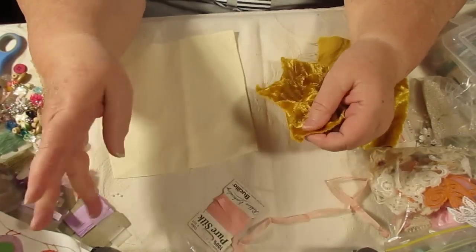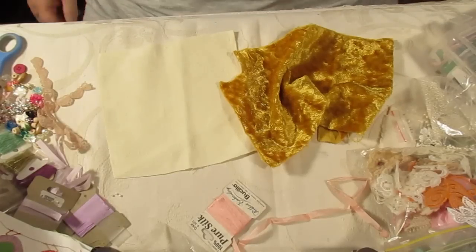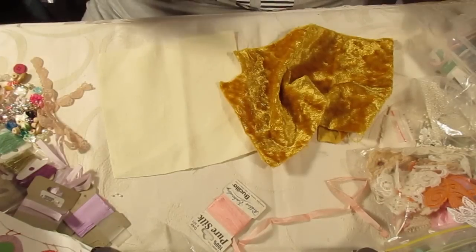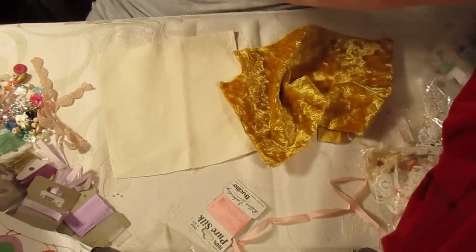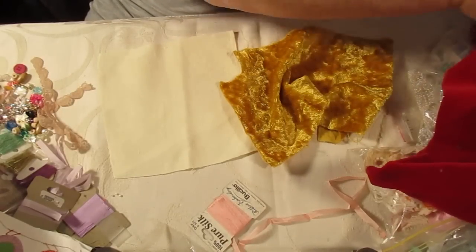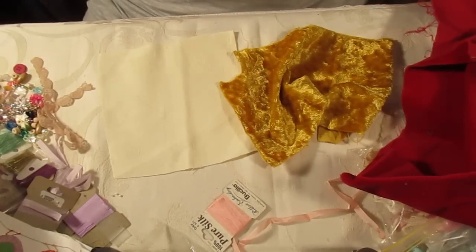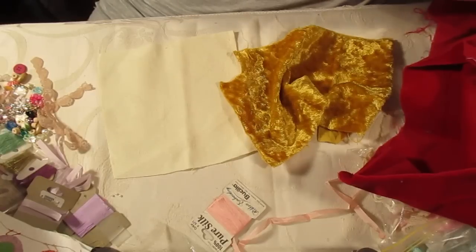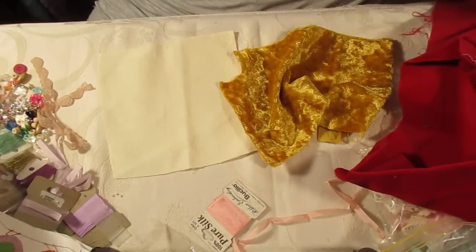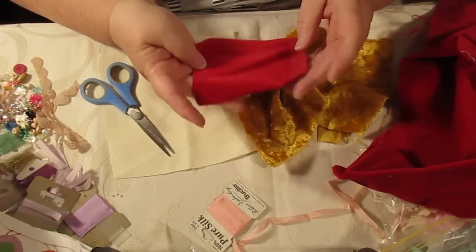I'm going to work on here. I have got some velvet fabric and I'm going to just cut a piece off this big piece of red. The only thing about velvet is it does tend to leave its own fluffy bits behind, but that's not too bad — that worked out quite well.